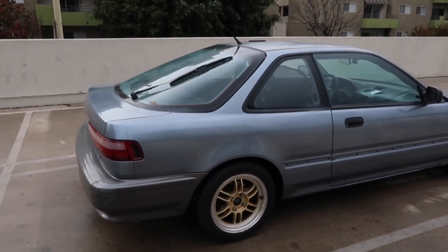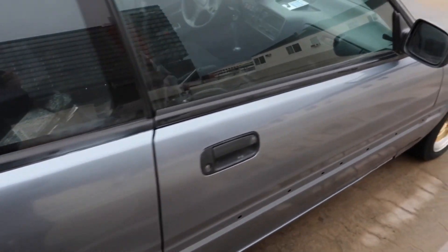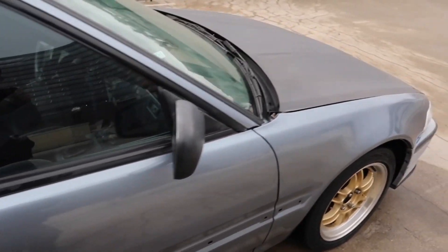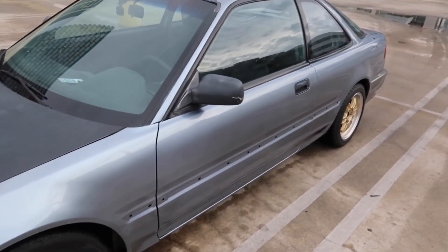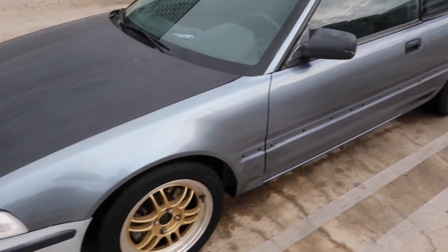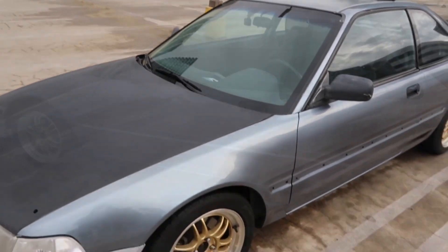So yeah, here's the car, here's the paint. This is by Aera Paints. This is three cans of base coat and four cans of clear. I had to buy two more extra cans for this side, and I did that side with their supply.